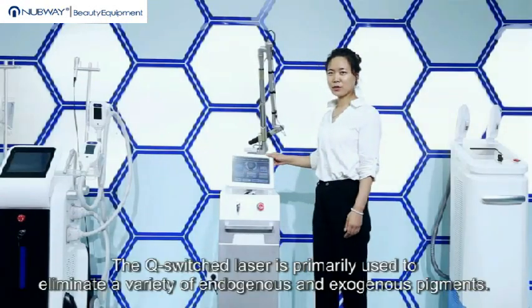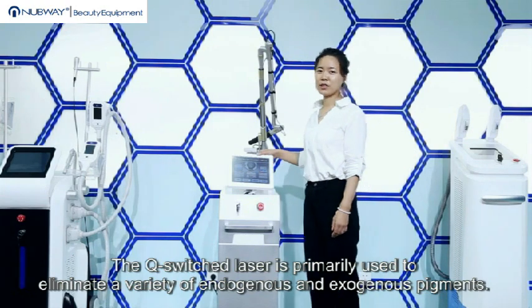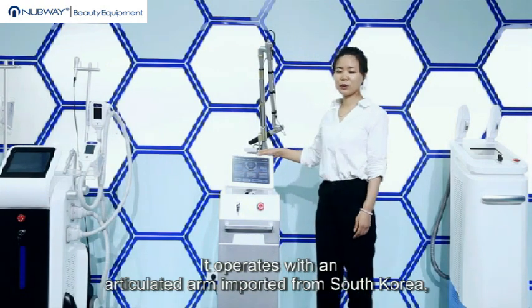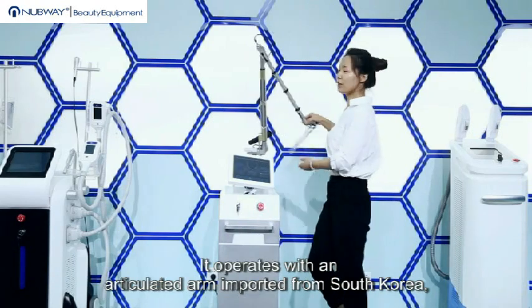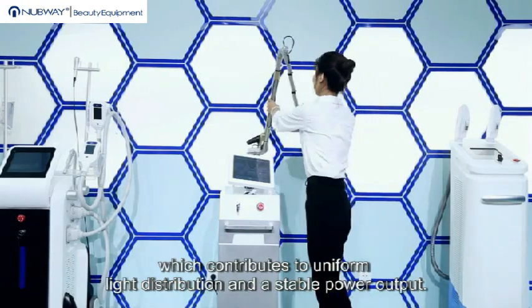The Q-switch laser is primarily used to eliminate a variety of endogenous and exogenous pigments. It operates with an articulated arm imported from South Korea, which contributes to uniform light distribution and a stable power output.